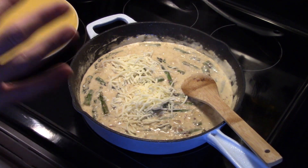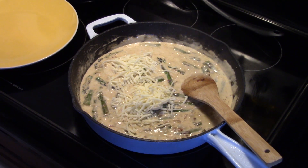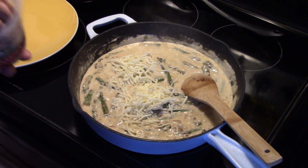Alexa's being a nuisance — I did not ask her to do that. And I'm going to add in a half cup of shredded Parmesan cheese.